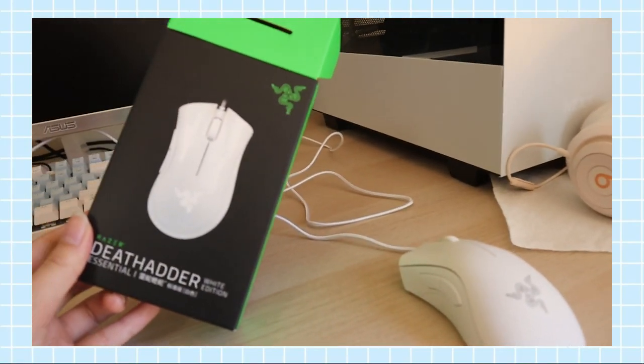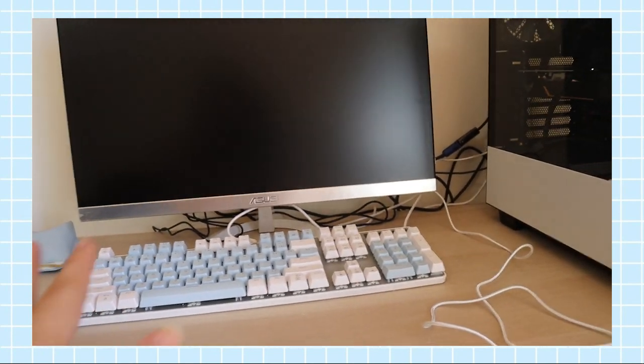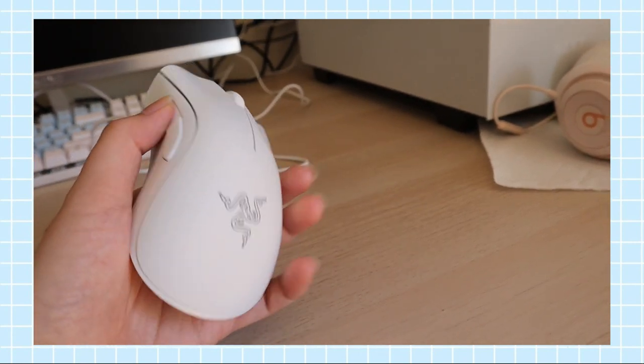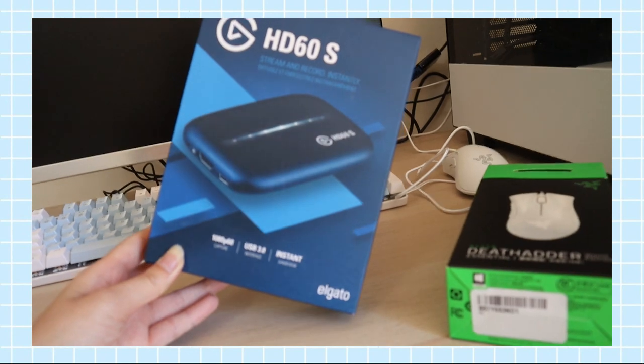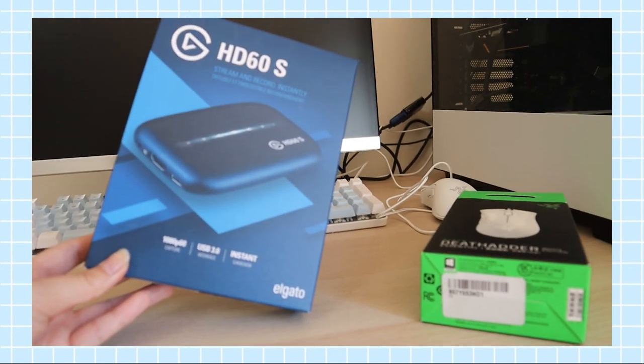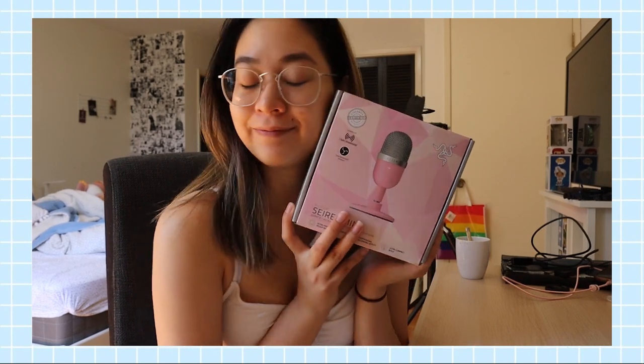My room is a mess, my life is a mess — hello, that is me. So I picked up the Razer DeathAdder — it's the Mercury White Edition. I'm really hoping to go for a baby blue and white aesthetic, and she feels really nice, so I'm very happy about that. I also picked up a capture card because I do want to start streaming soon. And the last thing I picked up — my sister wasn't really using it — she has the Siren Mini, it's a cute little pink microphone, so I'm very excited to use it.